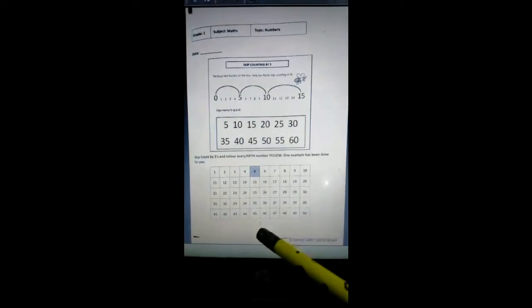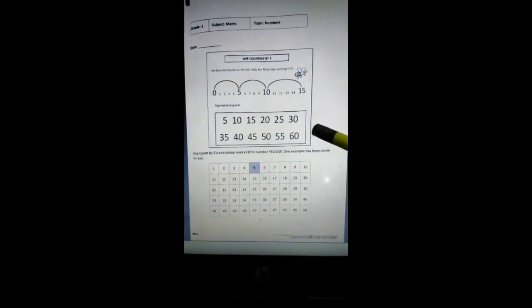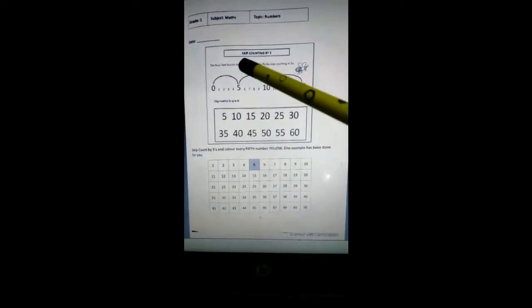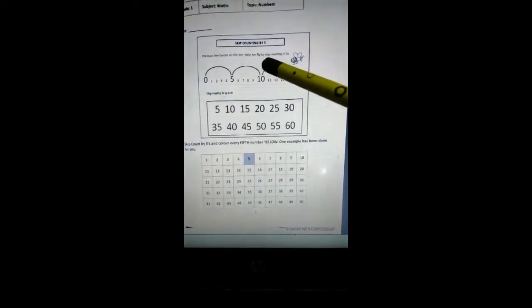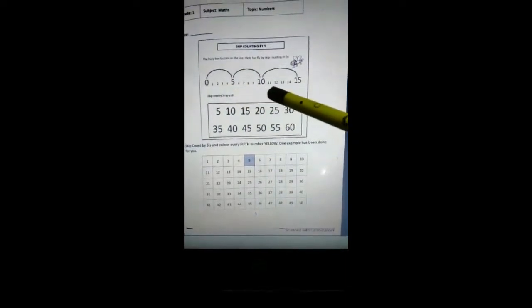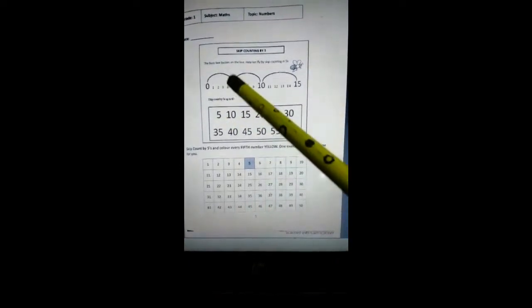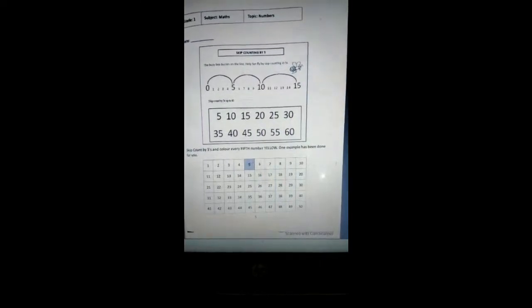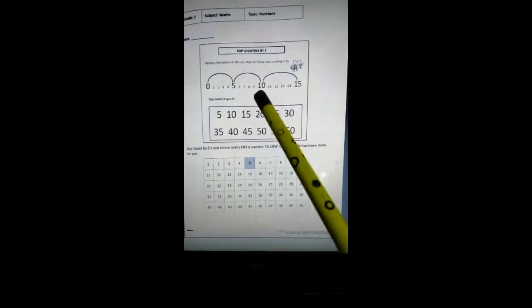Now please take out your maths practice book. Open to page number 5. Write the date on the top and let's see what's given on this page. Here is a small box as you can see in your maths practice book, in which something is written. Let's read that: skip counting by 5. Here is a number line given as you all can see. Now the busy bee is buzzing over every 5th number on the number line.